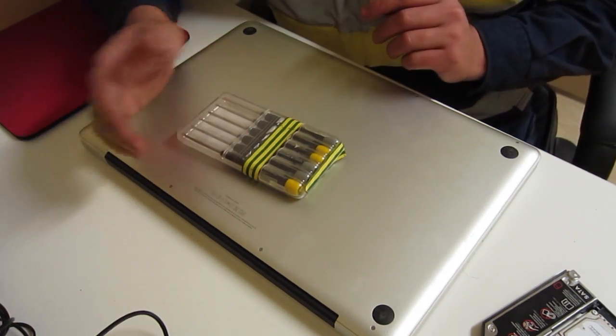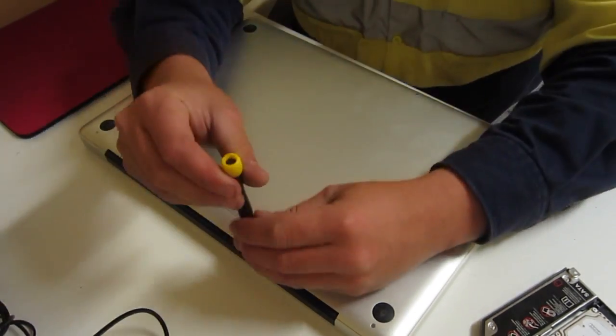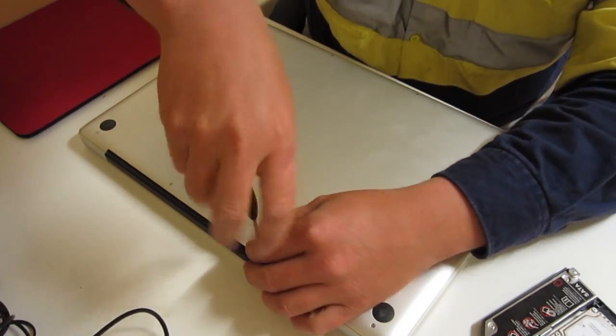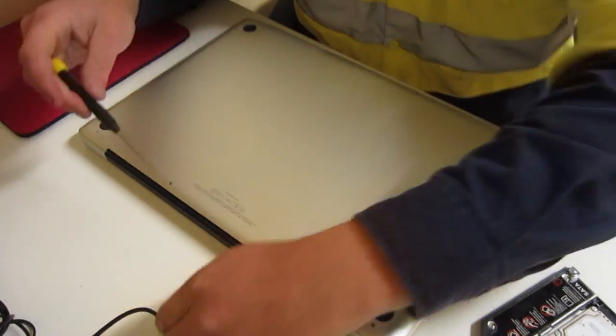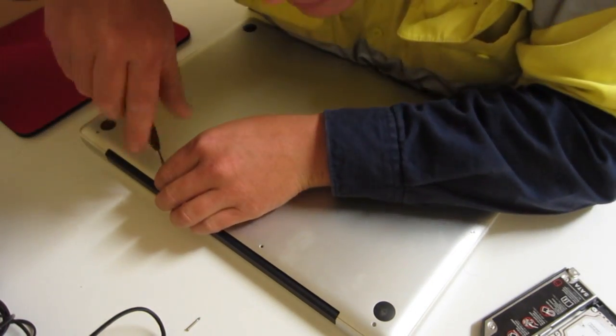Be sure to have yourself a nice little screwdriver set — a little dual set. Now some of these screws are meant to be longer than the others, so just as you would with car parts, I suppose, lay them out where they belong.